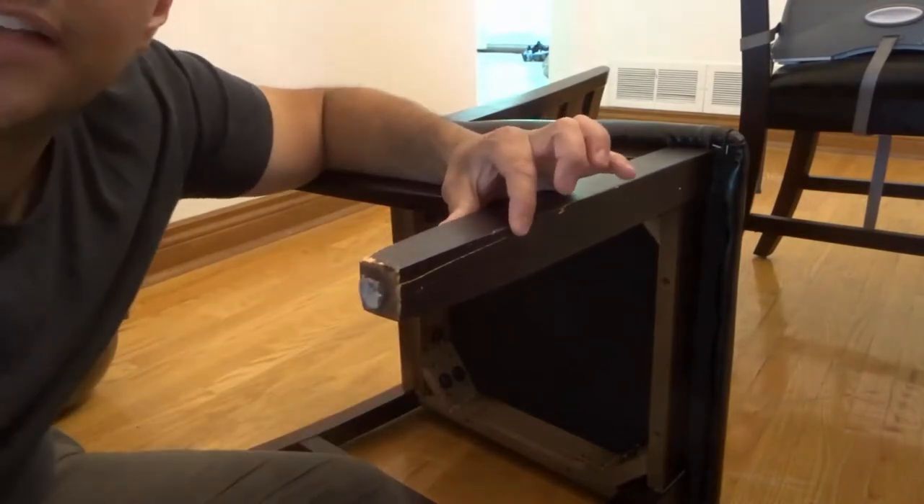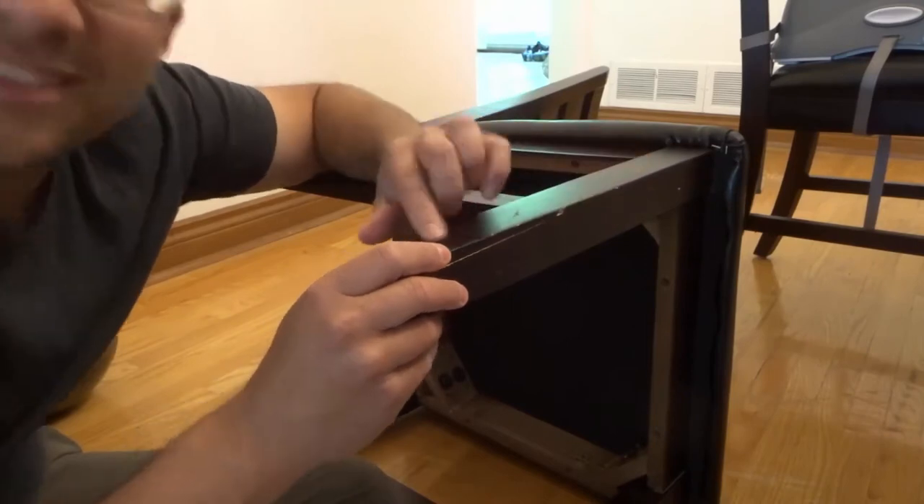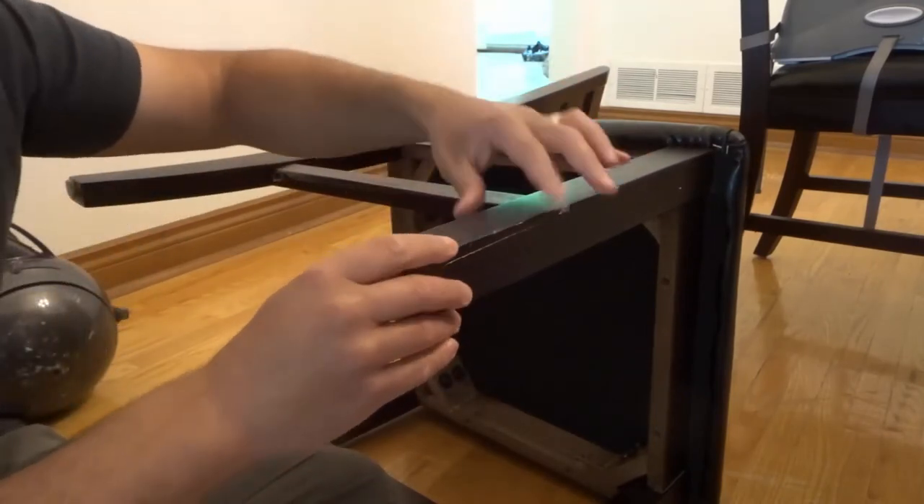Make sure the piece that you have fits properly. As you can see it fits properly, and if I glue it nice and tightly I probably won't even have to sand it down and repaint it. It kind of just looks like a regular distressed crack in the chair, which is normal.